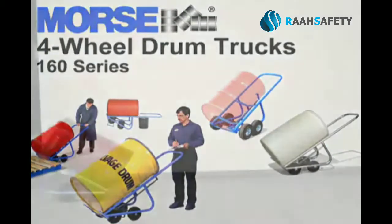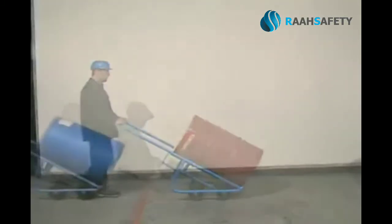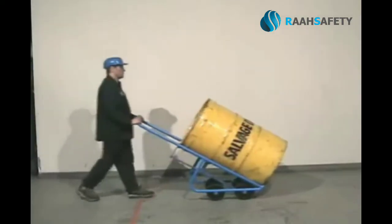Morse four-wheel drum trucks provide an ergonomic way to handle your steel, plastic, and fiber drums. Even move a 30-gallon drum or an 85-gallon salvage drum.